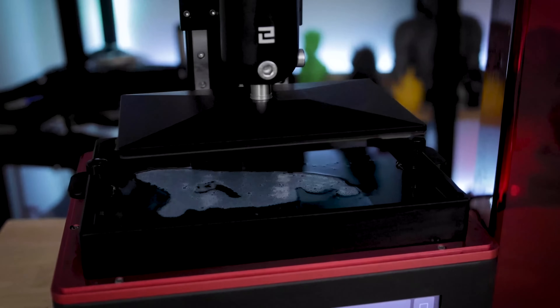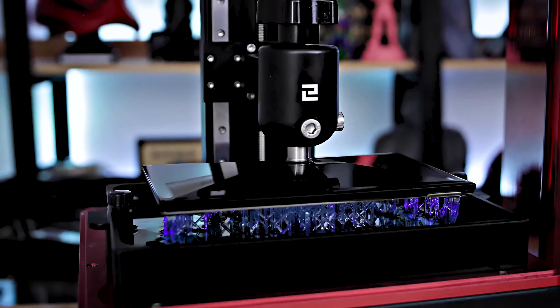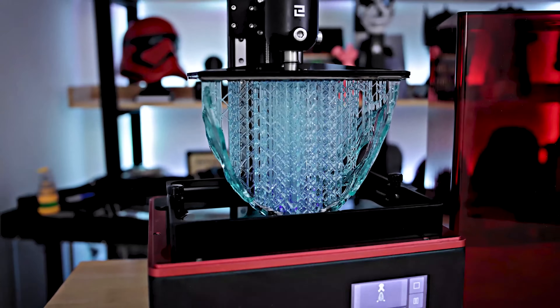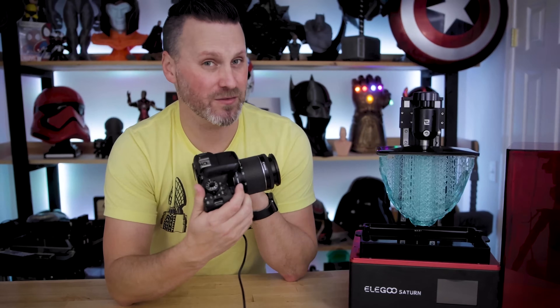We started this project with one basic goal, which was to help anyone that has a camera with a shutter release to be able to take amazing time lapses of their resin 3D prints.